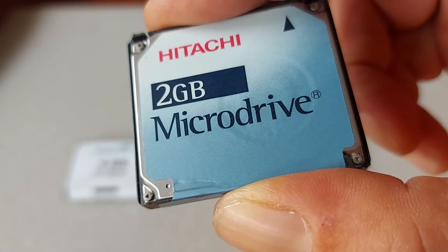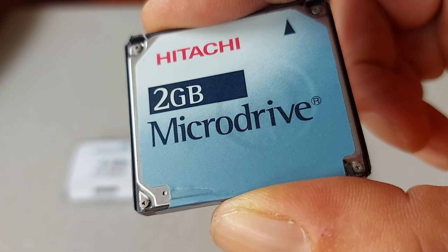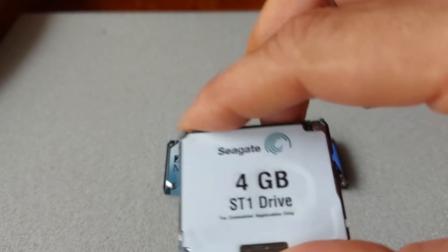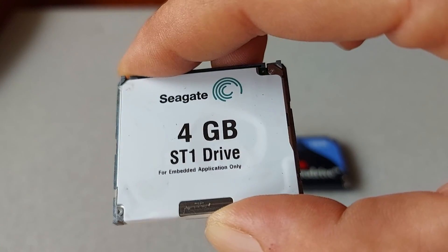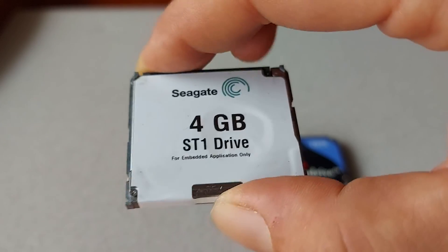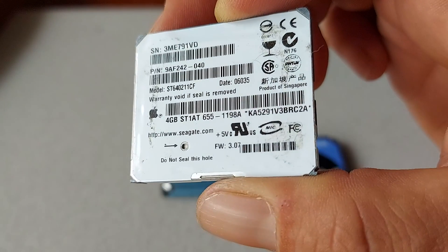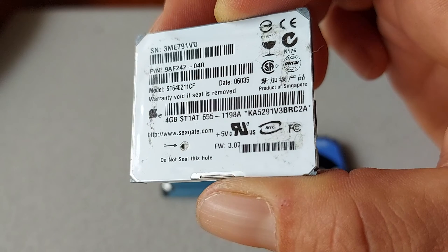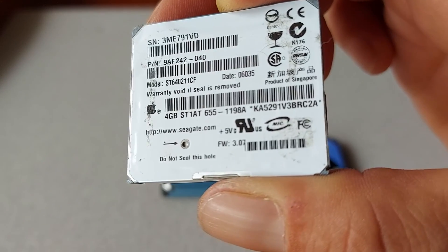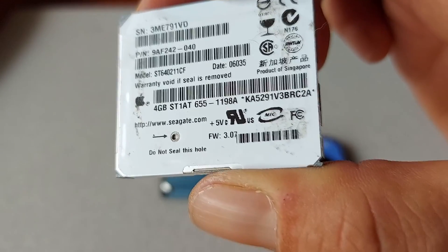In 2003, 2GB and 4GB models were announced by Hitachi, followed by a 6GB capacity model in 2005. The last microdrive is this 4GB Seagate SD1 drive. In 2004, Seagate launched 2.5 and 5GB hard disk drives in the same physical form factor as the IBM microdrives, and referred to them as 1.5-inch hard drives or compact flash hard drives due to trademark issues.